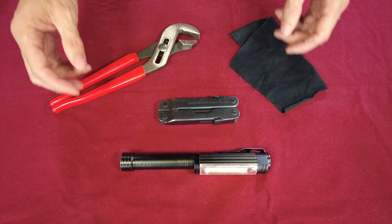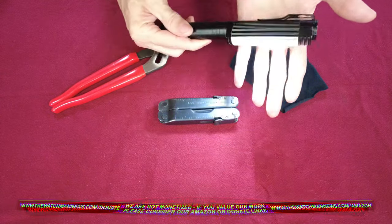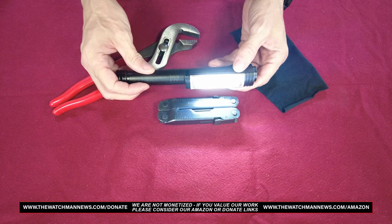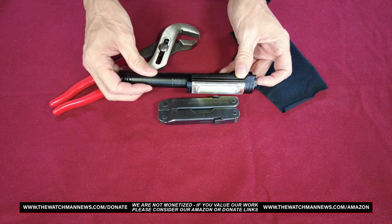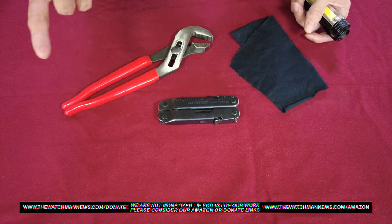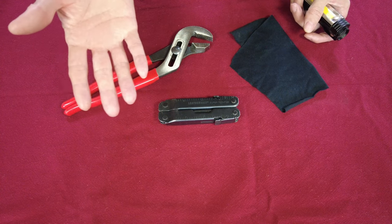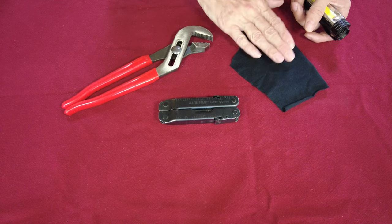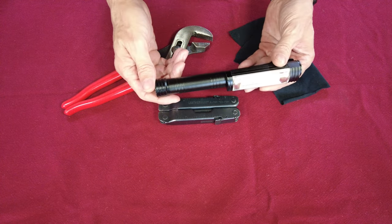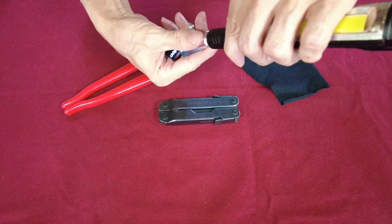Are you tired of your Harbor Freight light going out every time you bump it? Mine no longer does that and I'm going to show you how to fix it. All you're going to need is a pair of channel locks, a Leatherman or needle nose pliers, and a piece of a cut-up t-shirt. First, let's go ahead and take the end cap off and remove the batteries.